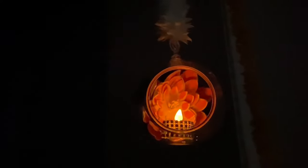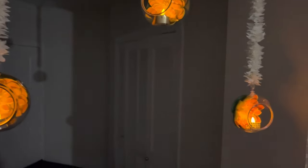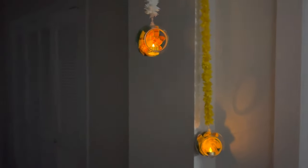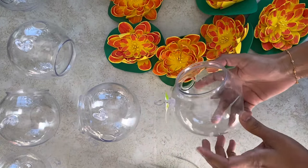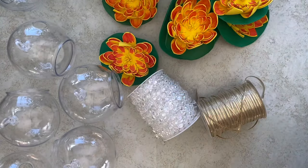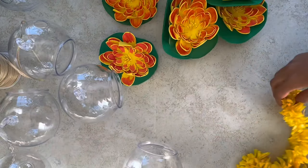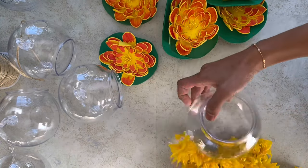The next DIY is very easy — we can do it in five minutes. For this one I am using plant terrariums. I found these in Dollar Tree; they are also available in Walmart, Michael's, and Amazon in different sizes. For hanging these, I am using lotus flowers I made before, along with gold lace, beaded chain, or a yellow color garland — whichever is available at home.